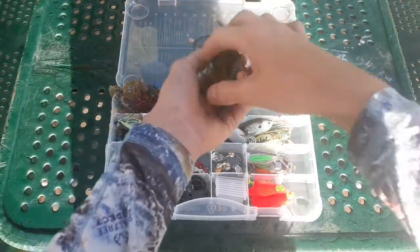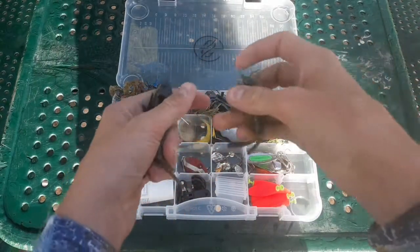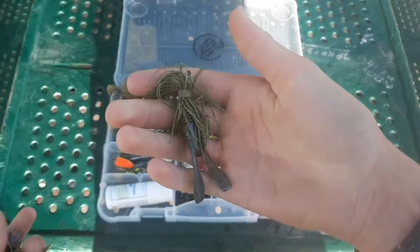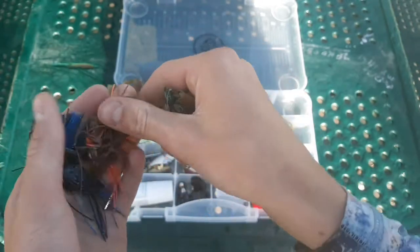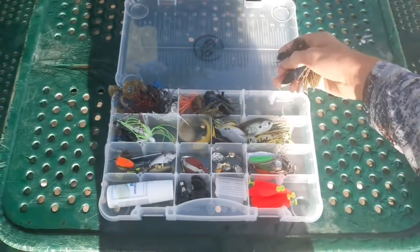Finesse jigs — basically the same color patterns. You'll notice a pattern here: pumpkin, green pumpkin, green pumpkin magic, and black and blue. All with super chunk trailers.